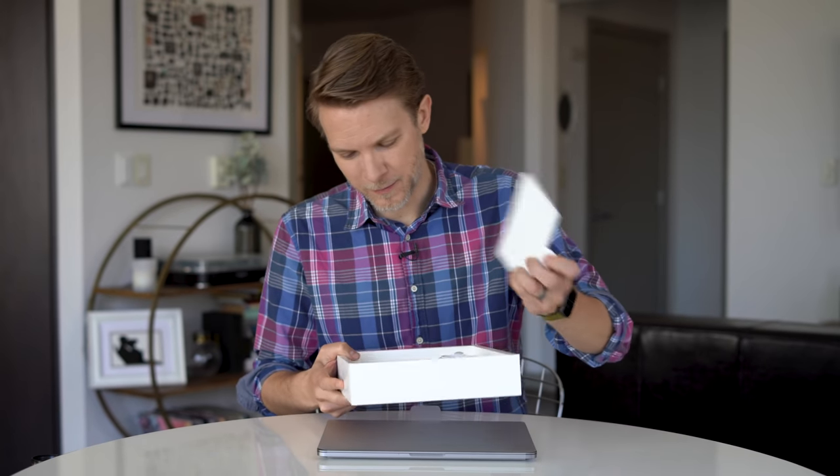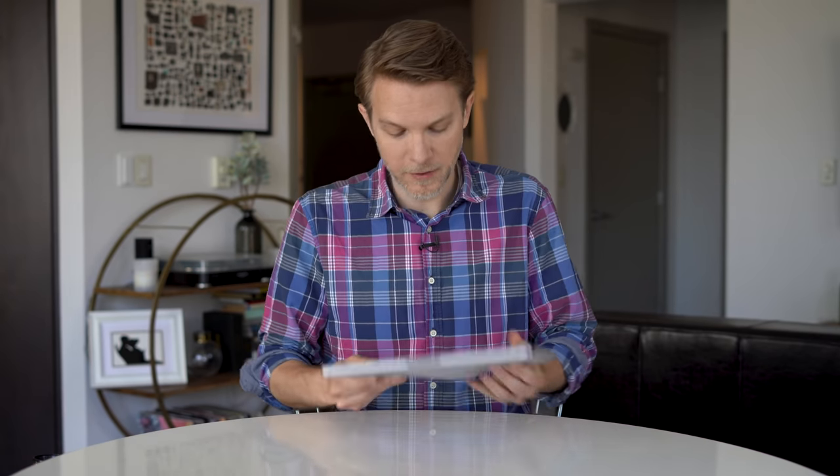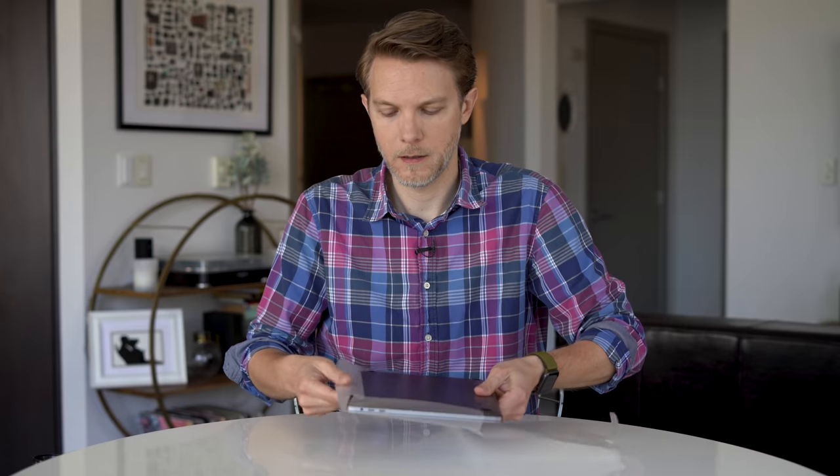I haven't done an unboxing in a while — it's kind of fun. It's all the standard stuff: a cable, some materials, some stickers, a charger. Not bad.